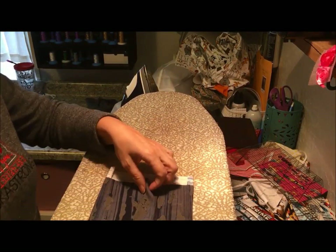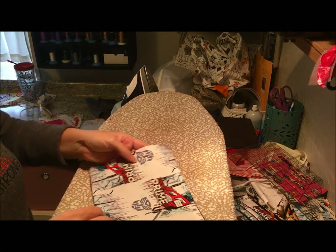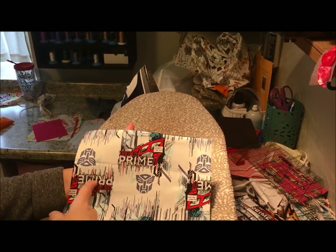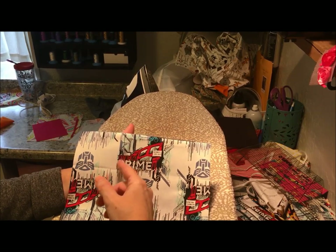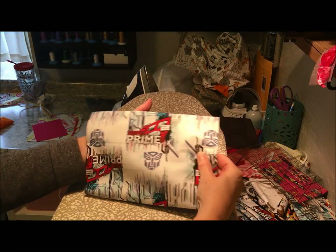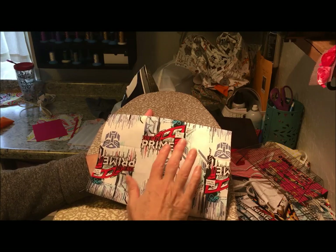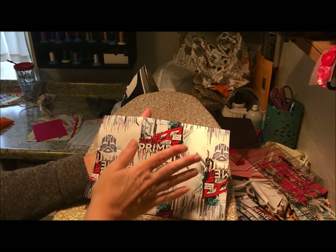This is where it gets really fun. We flip it back over. This fabric has a right side and a wrong side — you can read the text one way but not the other — so you'd probably want it facing the right way. We want this to be the top and this to be the bottom no matter what else we do.